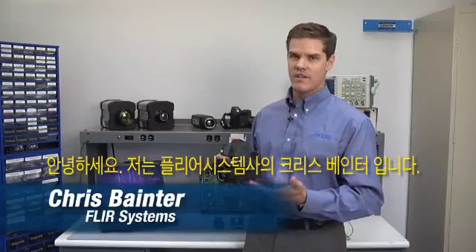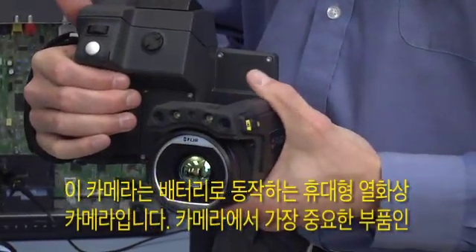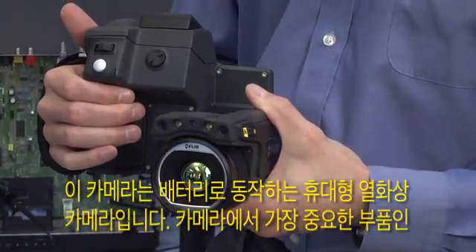Hi, my name is Chris Boehner. Today I want to talk to you about the new T650SC camera. This is FLIR's battery powered handheld thermal imaging unit.